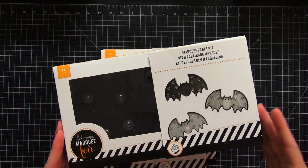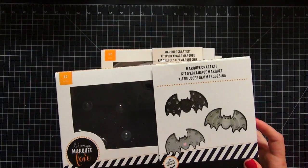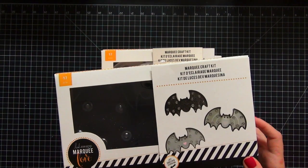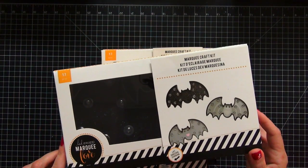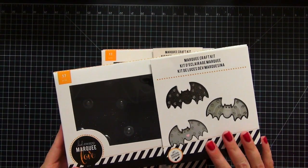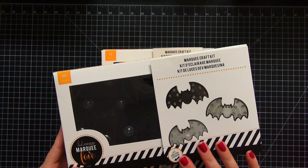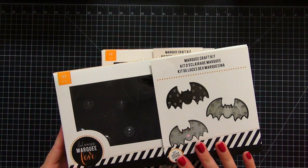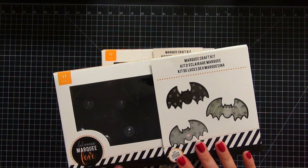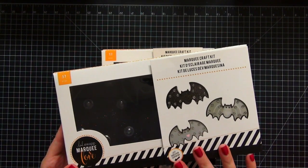The first items that I have are these awesome Heidi Swapp marquee letters, or actually marquee Halloween craft kits. They're from the marquee love collection. These are actually from Kohl's and I love them. I'm going to open this one up so that you can take a look at it - it is the bat. What I did is while I was in Italy, I texted my husband the picture so that he knew what to look for, and he was able to find all of them.